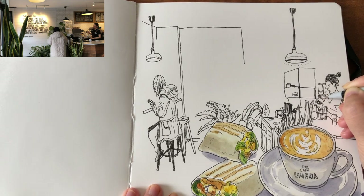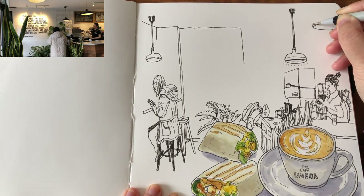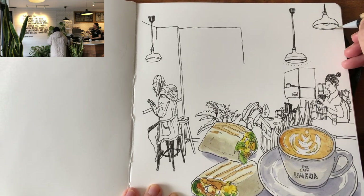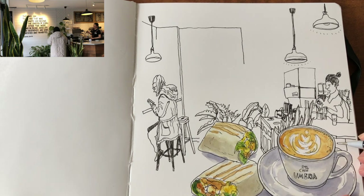Now I'm drawing the containers against the wall behind her — like coffee and other condiment storage. Following the rule of perspective, this lamp is closer to me so it seems higher in the space. The light bulb, the brim, and the luminosity — using really cute little dots around the hood. Adding finer bits of details for the counter.